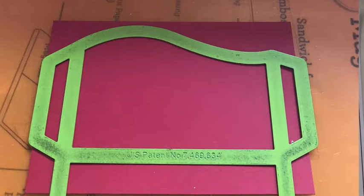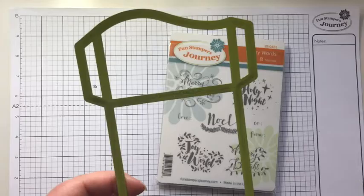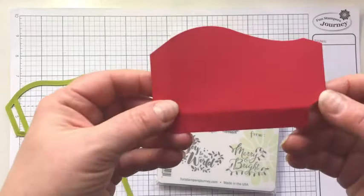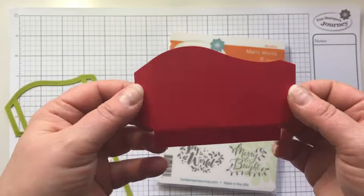You just want an extra flap here that's going to become the third flap that will attach to our second piece. Once you die-cut that, it will come out looking like this. This is our third flap that will attach to our base piece. So you have the two sides and now we've created this third one.